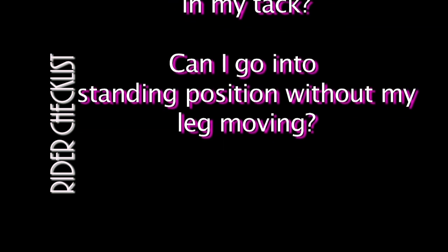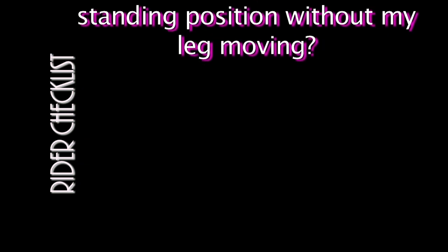Here is my rider checklist. I use this before riding. Am I balanced in my tack? Can I readily go from a sitting position to a two point position without my leg moving? Is my athletic stance in the tack solid? If not, I revisit in balance exercises.